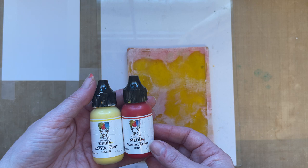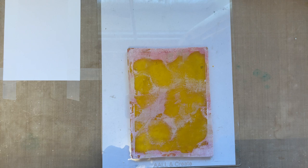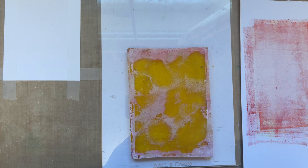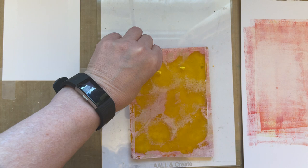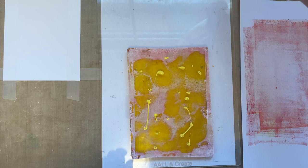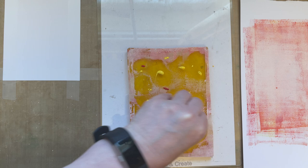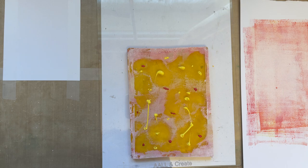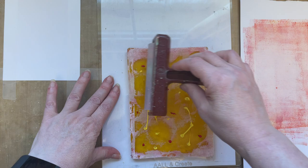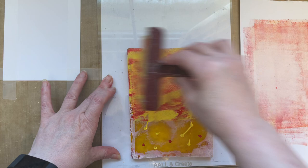I'm going to use my acrylic paints — lemon and ruby — because I wanted to use these colors. I've got a piece of scrap card on the side for brayering off. I'm going to add some blobs of paint; you don't really need too much. I don't stress if I've added too much because you can remove that paint with your brayer. I'm adding the ruby — it's a very powerful color, so don't add too much or it will overpower everything. I'm using my brayer to brayer over the paint, removing the excess onto cardstock.